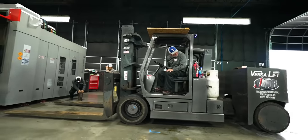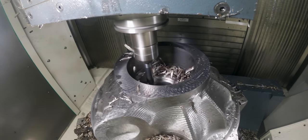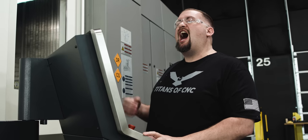Listen to that cut — it's beautiful. We've had this machine on our floor for a little while now and this is the first actual part we're making on it. The CP6000 is like the ultimate combination of power, torque, and accuracy. I love it.